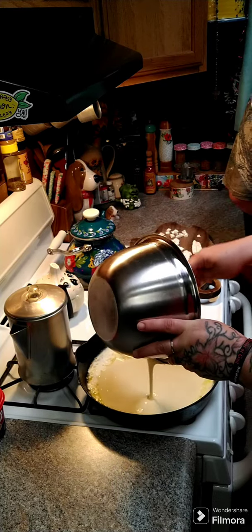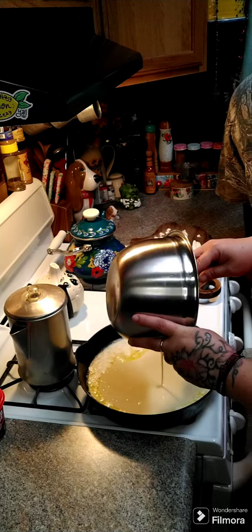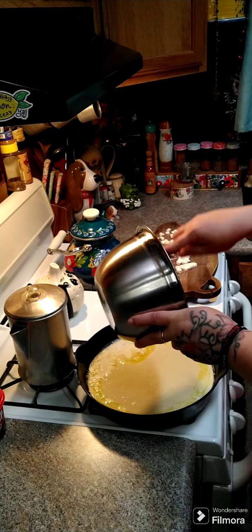Then you're going to take half of an eight-ounce block — so four ounces — of cream cheese, cut it up into little cubes, and we're going to put it on top of our batter.